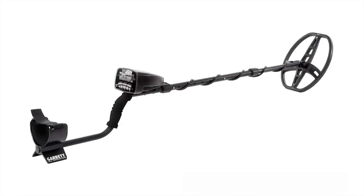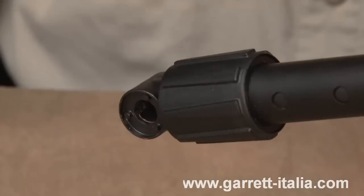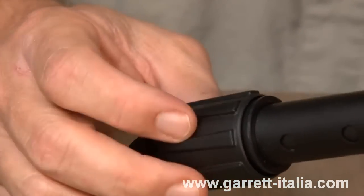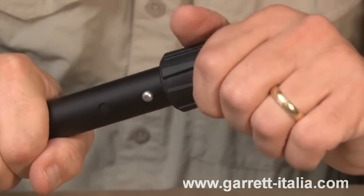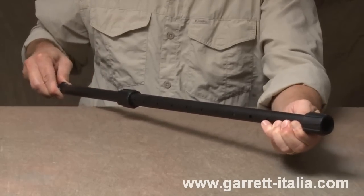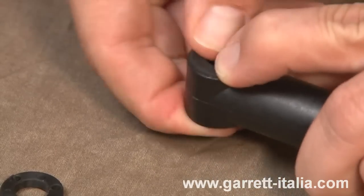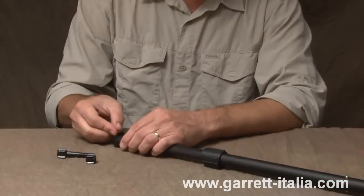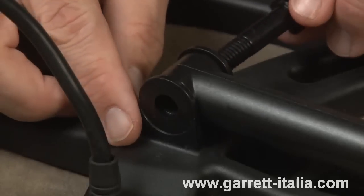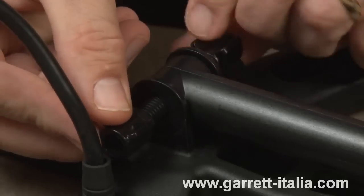The assembly of your new AT Pro is very simple. First, select the upper and lower stem assembly. Holding it in front of you, select the lower cam lock — the one closest to the stem assembly — and twist it clockwise to loosen it. Then loosen the upper cam lock by twisting it counter-clockwise. Depress the spring clips to extend the shaft. Next, press the two mounting washers firmly into place in the openings at the base of the lower stem. Slide the search coil onto the stem and insert the threaded bolt through the holes on the lower stem and search coil. Hand-tighten the search coil assembly with the wing nut.